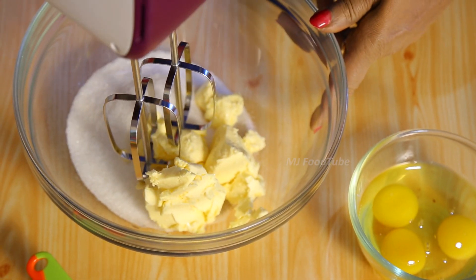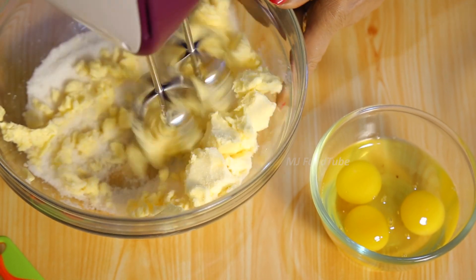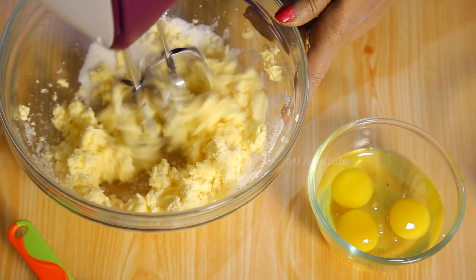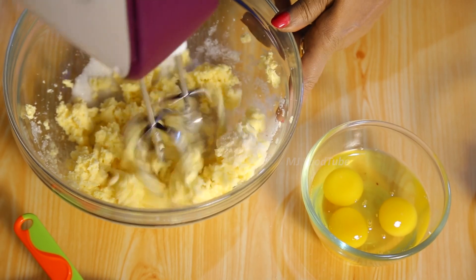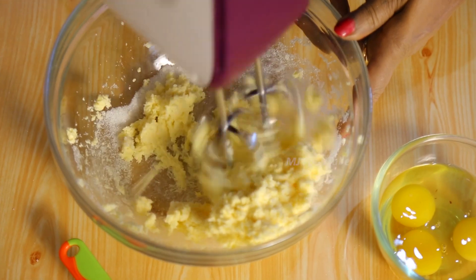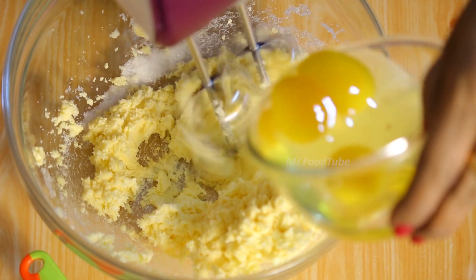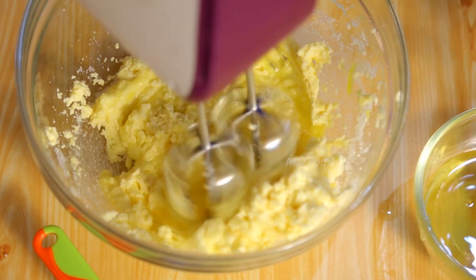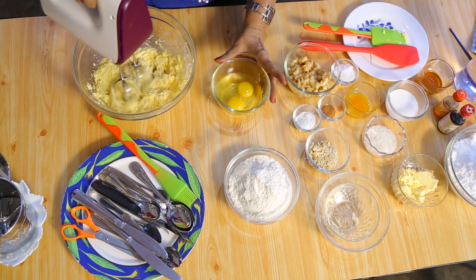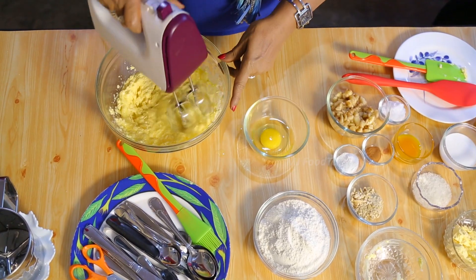The butter was just taken from the fridge and you can see it is so hard. Beat it slowly until the butter dissolves. If the butter doesn't dissolve faster, put one egg in first. Keep beating in one direction — I always say that so those watching for the first time will know.